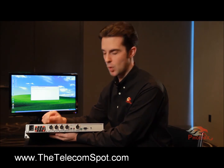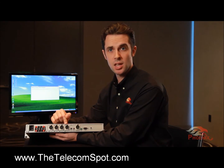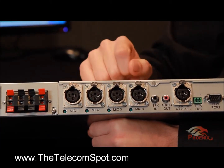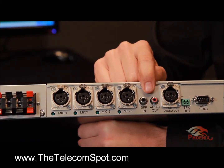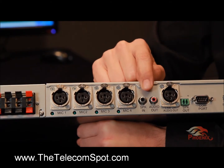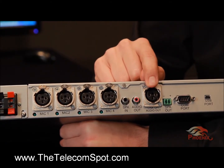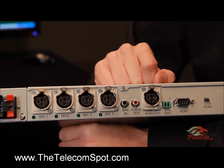Each Octopus has 4 XLR inputs. Next to each XLR, there is an LED which will indicate if phantom power is on. The unit has RCA jacks for far end input and analog system output. The next connector is an XLR for daisy chaining the unit up to a master. This connector also acts as an additional system output.